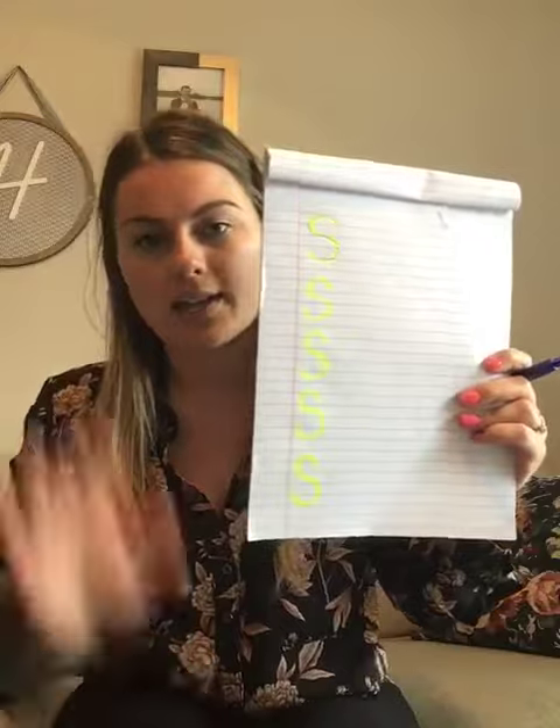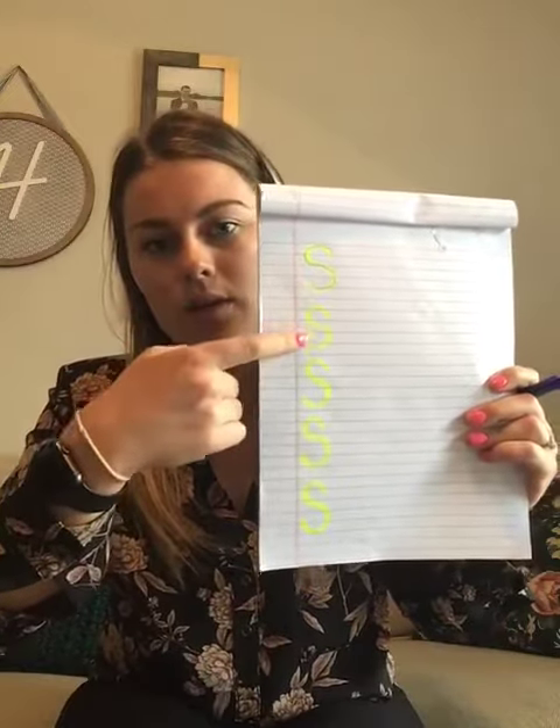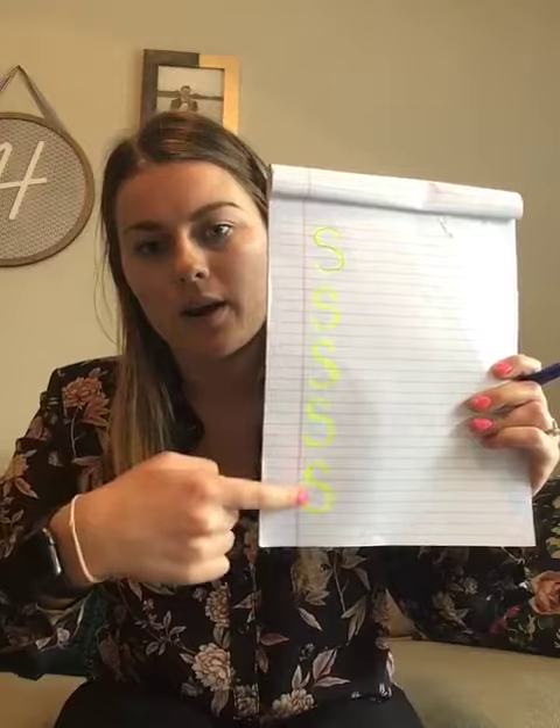So it goes up and down and back up. I want you to write S 5 times: 1, 2, 3, 4, 5.